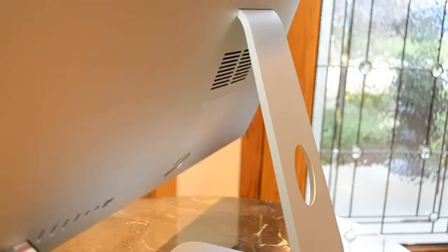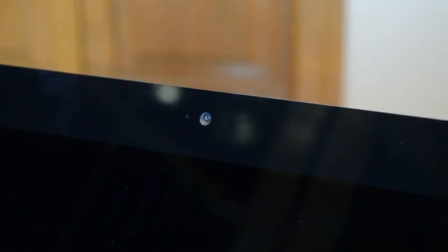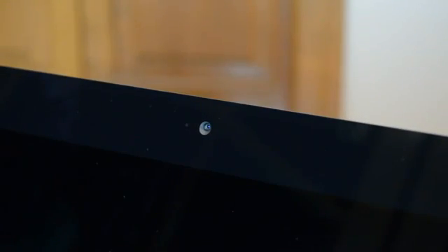Now behind the pedestal, you'll find the chassis exhaust vent. Missing from the previous generation is an air vent at the top of the display, so instead we have a smooth, seamless design. As always, the Apple logo acts as an RF-transparent window for Wi-Fi to pass through the metal chassis unaffected. On the front of the display, we'll find the FaceTime HD camera along with an ambient light sensor and an LED indicator. Near the FaceTime camera toward the back edge of the iMac are dual microphones for enhanced audio quality.